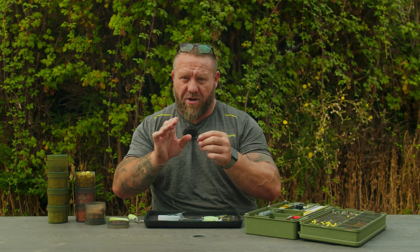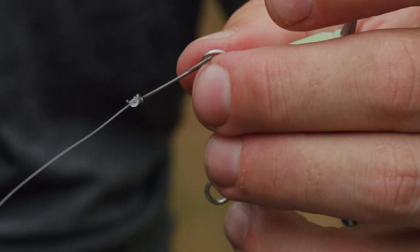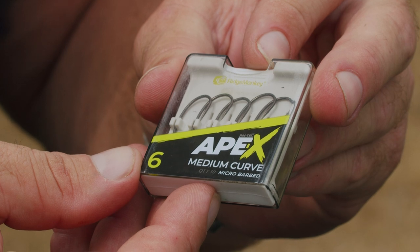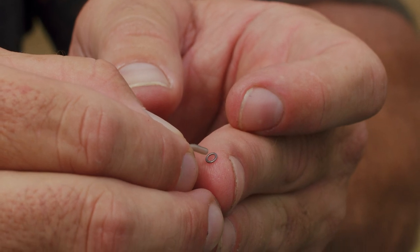Once the line starts getting kinked, you know it's not as strong as it started off — if that happens, re-tie it. Practice makes perfect with a five-turn grinner. You can also use the Palomar knot, which is another simple knot; they both do the same job, but I like the five-turn — it's what I've always used. Put that to one side, grab yourself one of the D-rig kickers — this one is in size medium because I'm using a size six hook. If you're going to use a size four or size two hook, go up to the large size kicker.